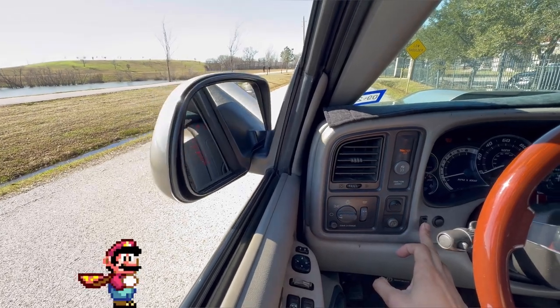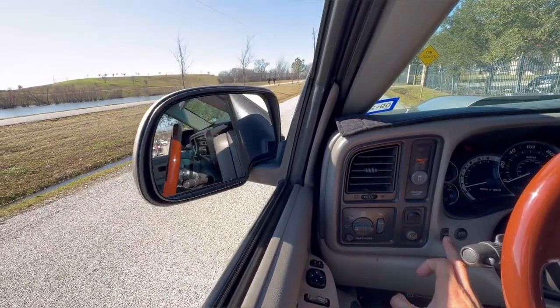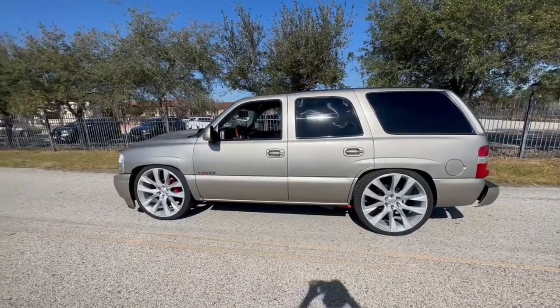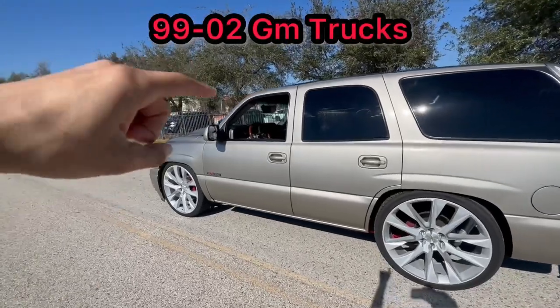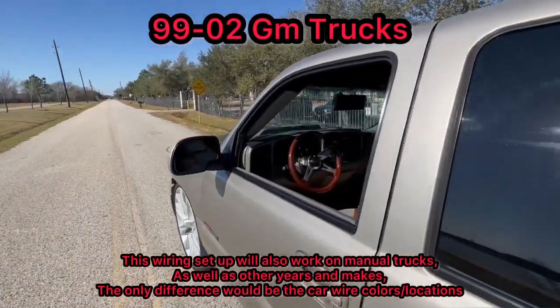What's going on YouTube? In today's video, I'll be showing you guys part two of wiring up my power fold and LED mirrors on the Yukon. So if you want to check that out, make sure you stay tuned.